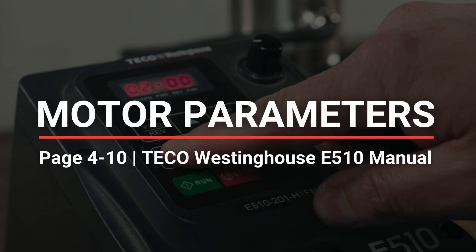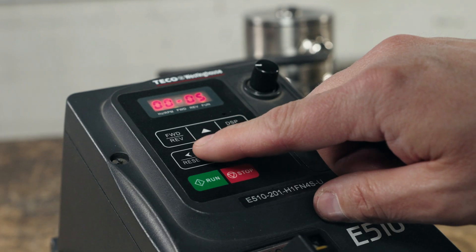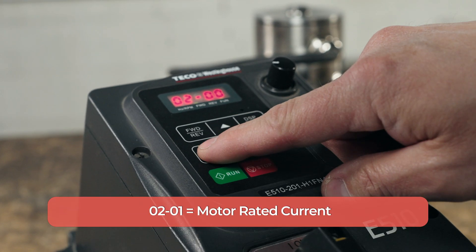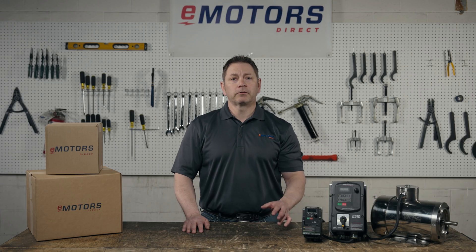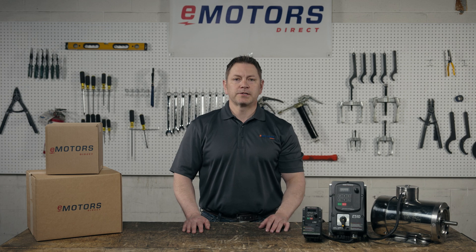Now let's head back to the group list and start inputting our motor data into the VFD. You'll find all this info on your motor nameplate. In some cases the nameplate won't have all the information you're looking for — that's fine, just use whatever information you have. Navigate to 02-01 and long press enter. Here we'll set the parameters for the motor current. Find the current rating on your motor nameplate, which might be indicated as amps, FLA, or current. Set the parameter and long press enter to save.